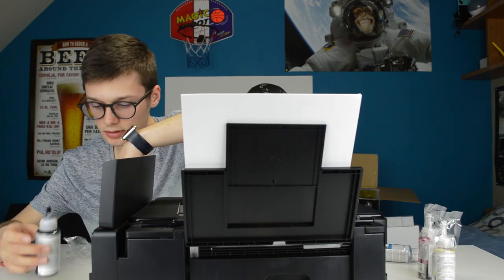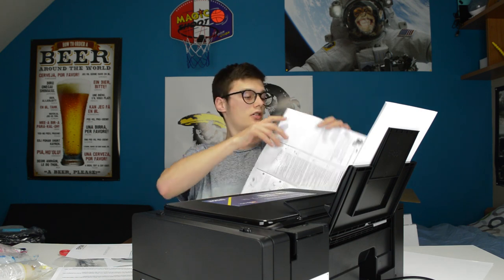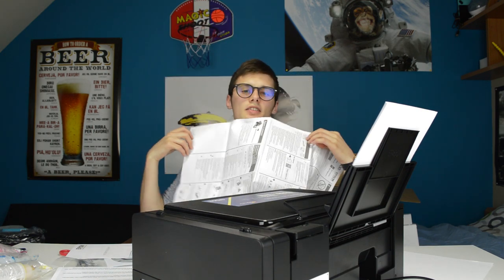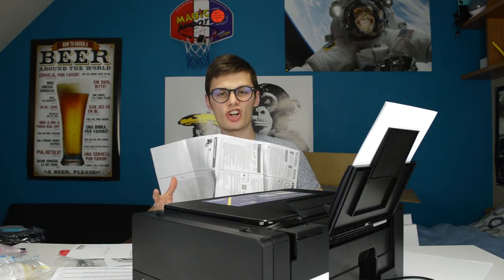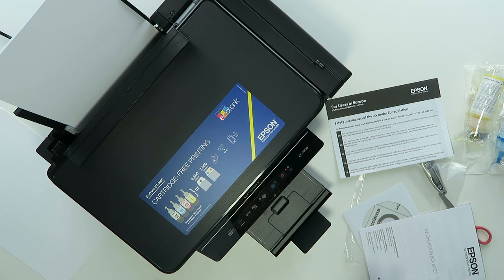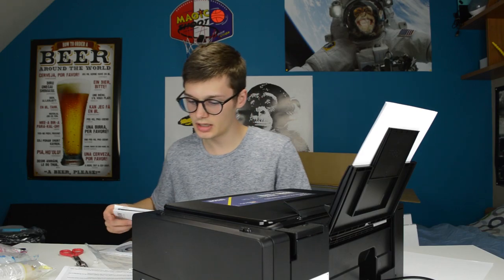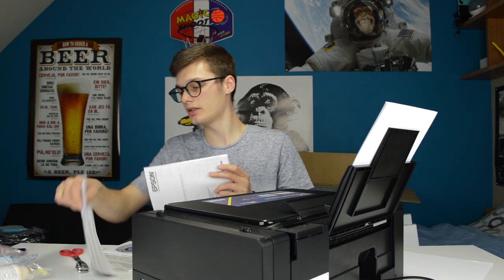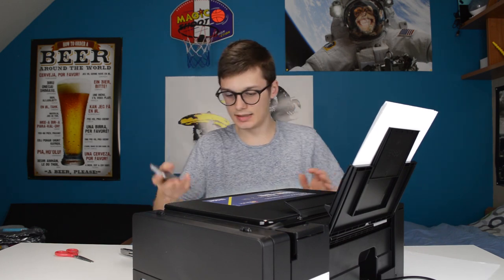Okay, so one bottle is a full tank. This printer is doing something right now and I just read that it's charging the ink, and that can take up to 20 minutes, so we'll have to wait until it's finished. It's been 20 minutes and the light of the ink is not flashing anymore, so I guess it's ready.